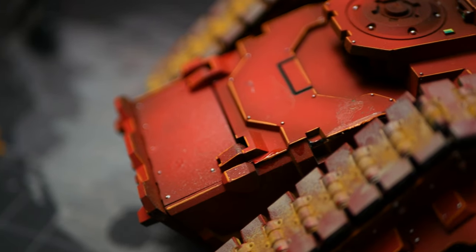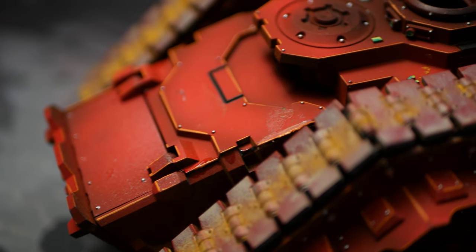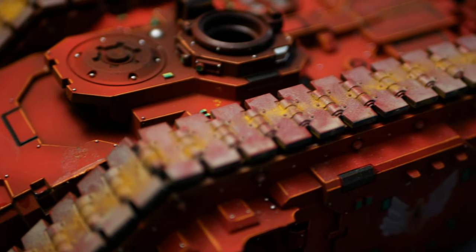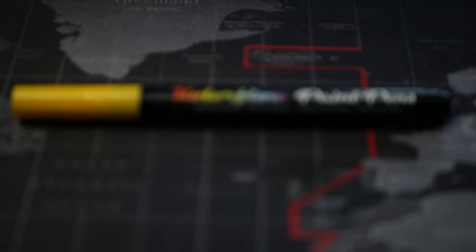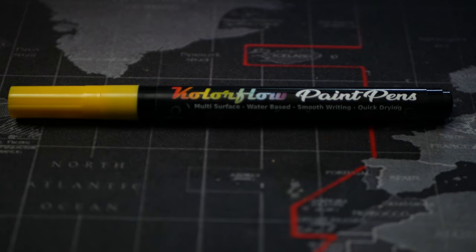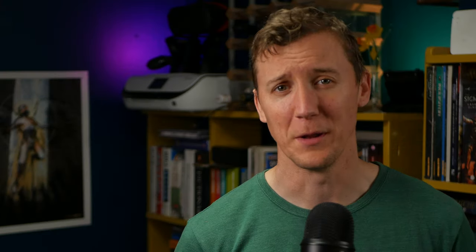Next up came something I was pretty sure would work: edge highlighting. Because the Spartan is all hard lines, it's perfect for edge highlighting. The same rules apply when using paint pens as when using a brush — it's easier to use the side — but the big advantage is that paint pens are hard, and therefore it's much easier to get consistent, crispy edge highlights.